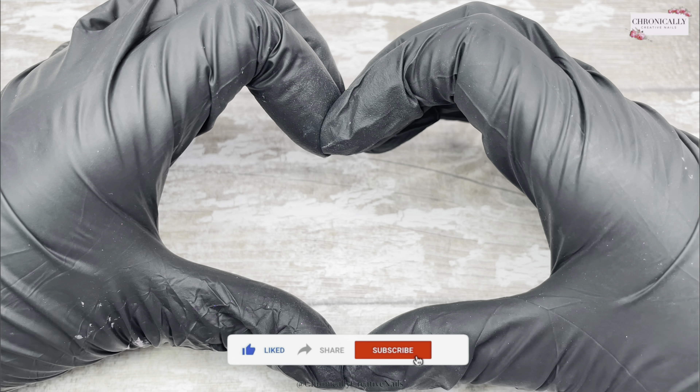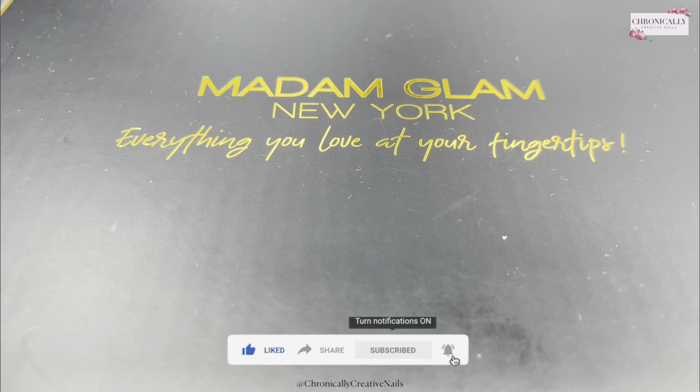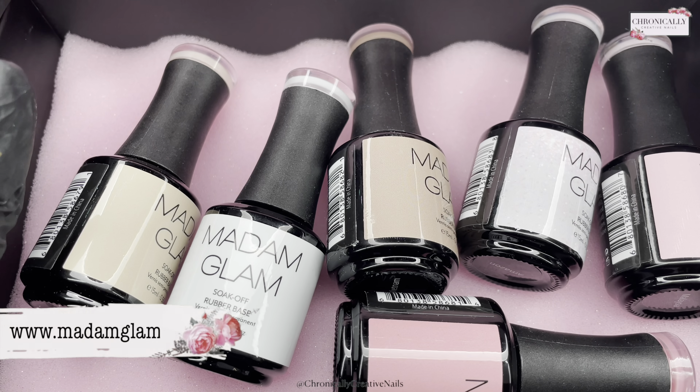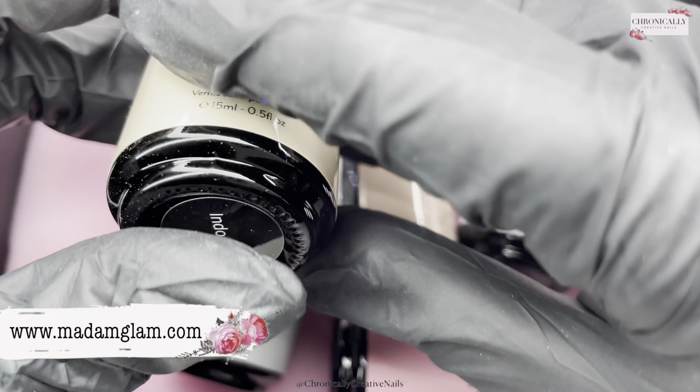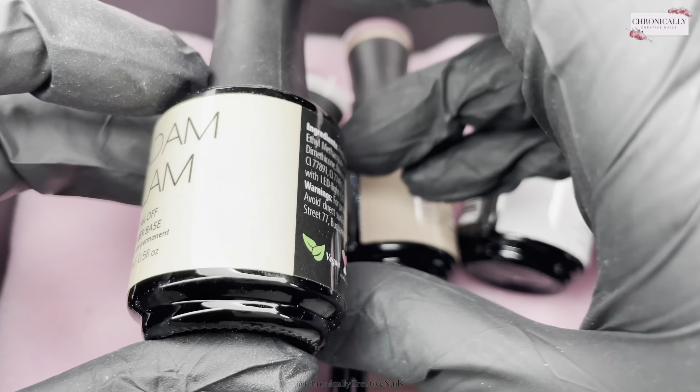Hello there, welcome back to my channel! If you're new, come on in, put your feet up, get yourself comfortable and just relax. Don't forget to subscribe if you haven't already — you'll be in on the madness that is my channel.